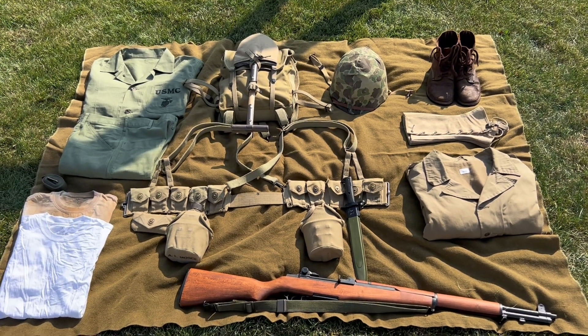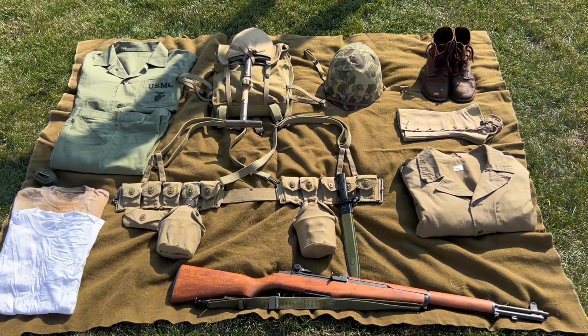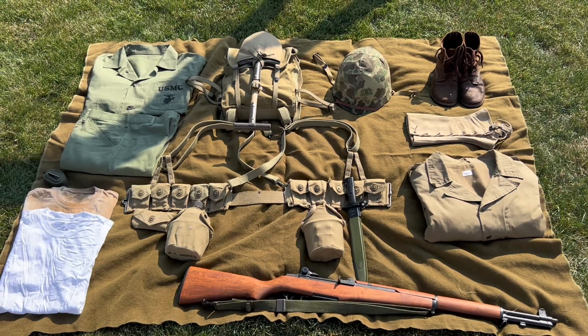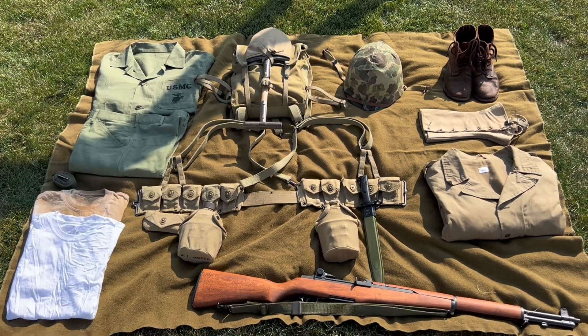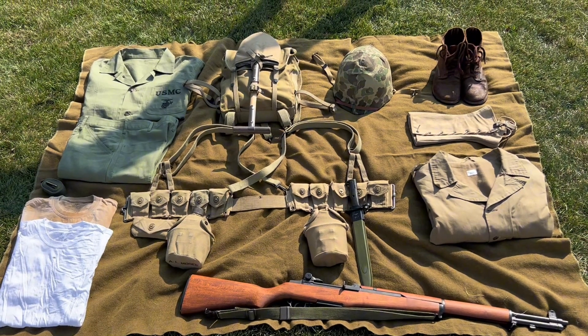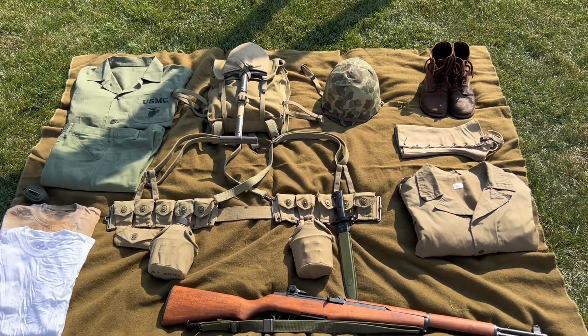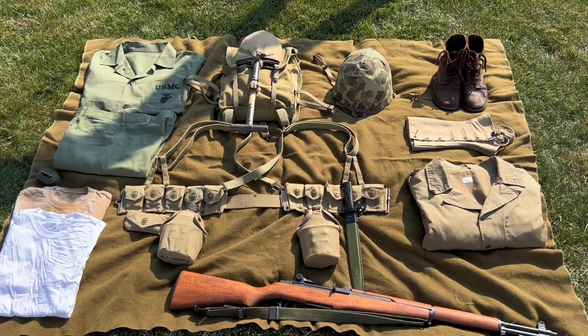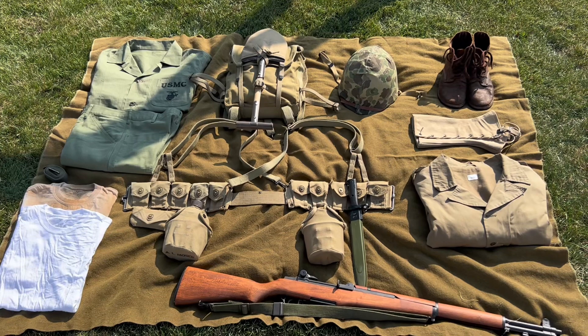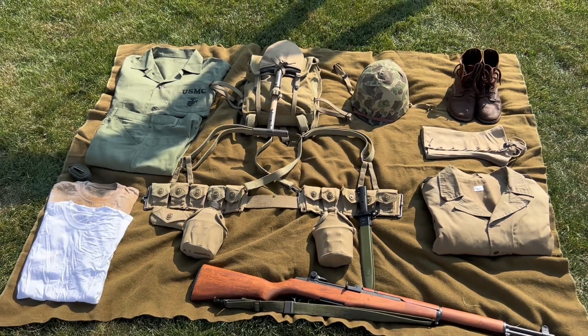What's up guys, today I'm going to be showing you my World War II USMC impression, specifically an Okinawa impression. Obviously it's still a work in progress, I still have a lot to get, but here's just the basic kit that I'm working towards.